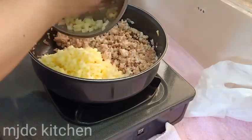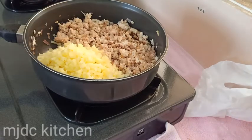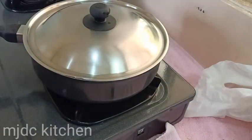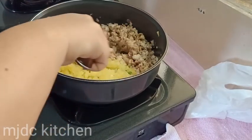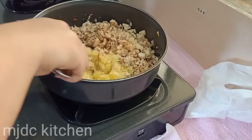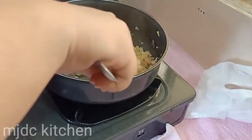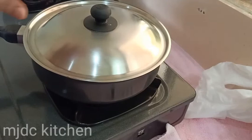Add the chopped potatoes. Mix it properly, cover it and let it cook for 7 to 10 minutes.